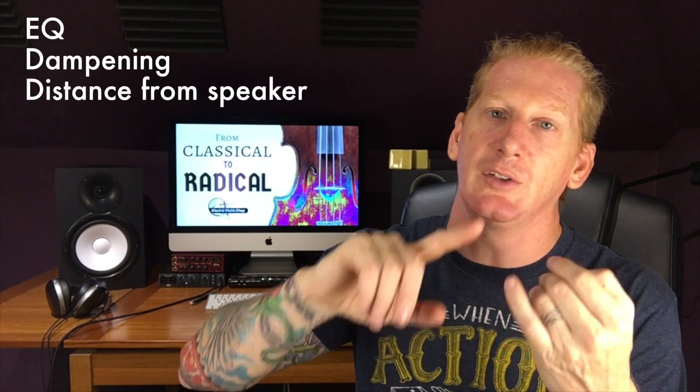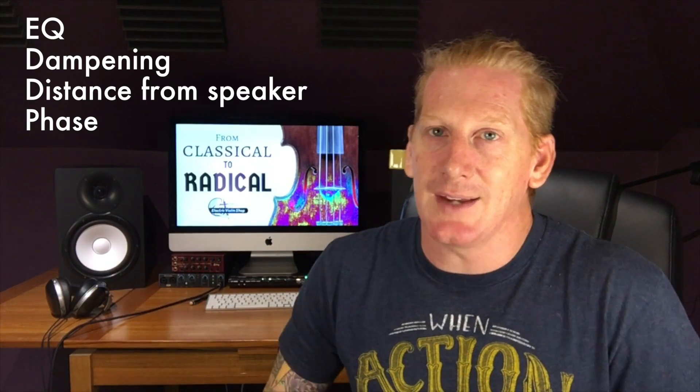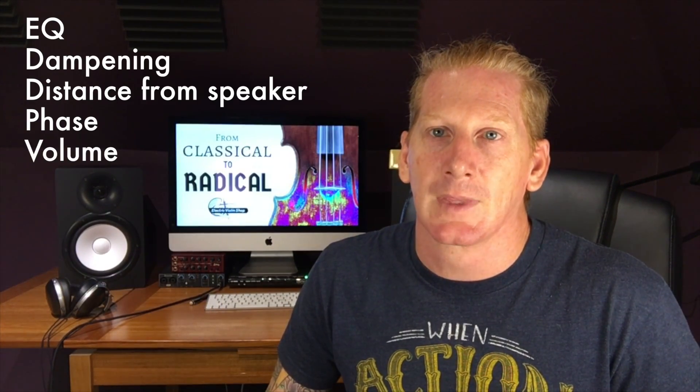So that's sort of where we are. You've got EQ, you've got dampening, you've got movement from the speaker, you've got the phase button on your board or your DI, and maybe last-ditch you're just going to have to turn down. That's how we deal with feedback in an acoustic violin, or an acoustic electric violin, or a microphone — undesired feedback on a stage. Those are some of the weapons at your disposal. Thanks for watching, and we'll catch you guys next time.